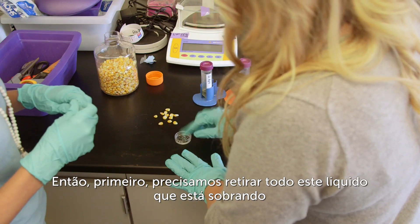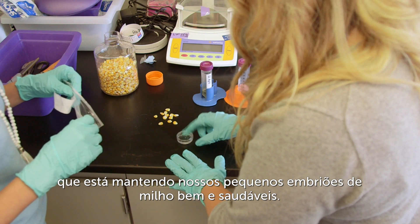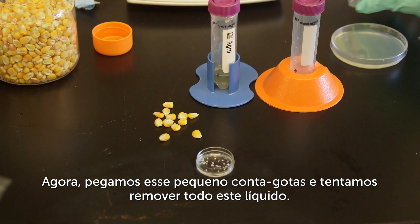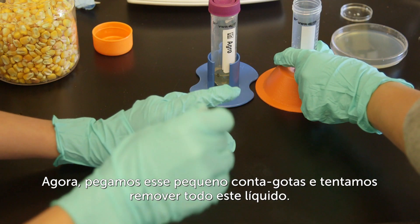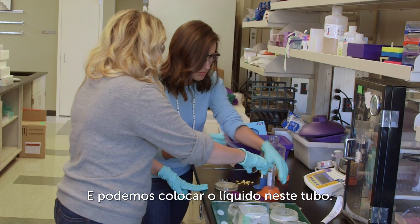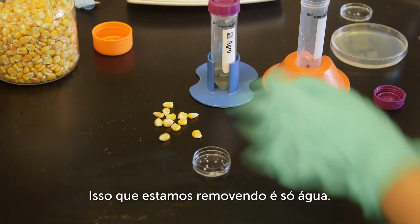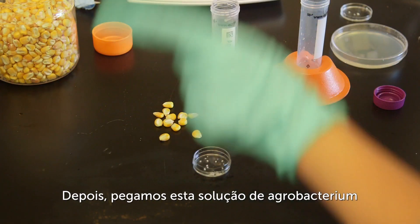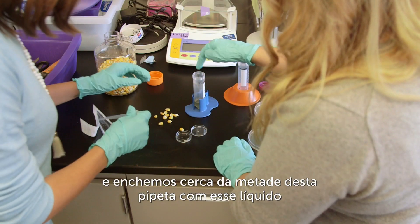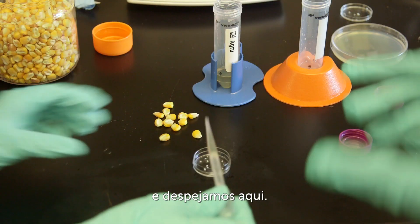First we need to take off all this extra liquid in the cell that's keeping these little corn embryos nice and plump. So you're going to take this little dropper and try to remove all this liquid and put it into this conical tube. This is just water that we're removing. Then you're just going to take this agrobacterium solution and drop about half of that pipette filled with that liquid and dump it in.